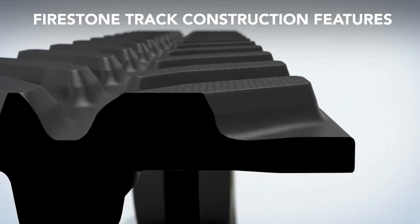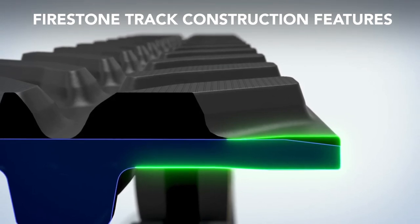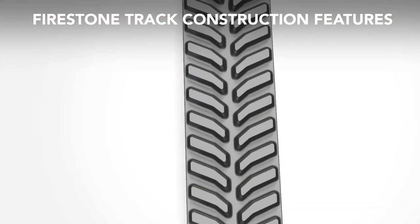The ProEdge design has a thickened edge bump between the tread bars, allowing for stronger resistance to cuts and abrasions for superior strength. Finally, Firestone rubber tracks have a 23-degree tread bar angle for optimal traction and vibration control.